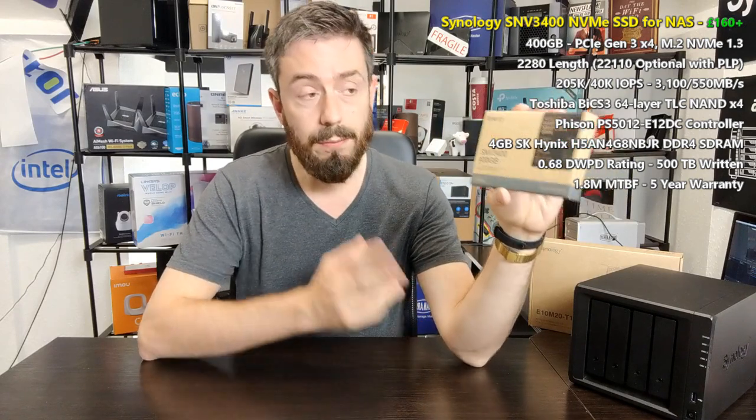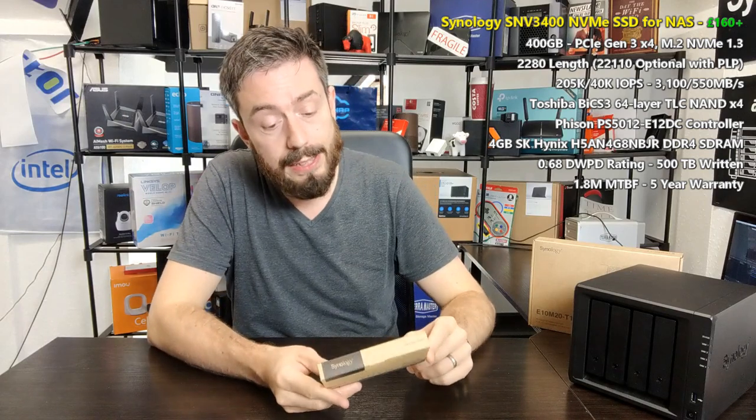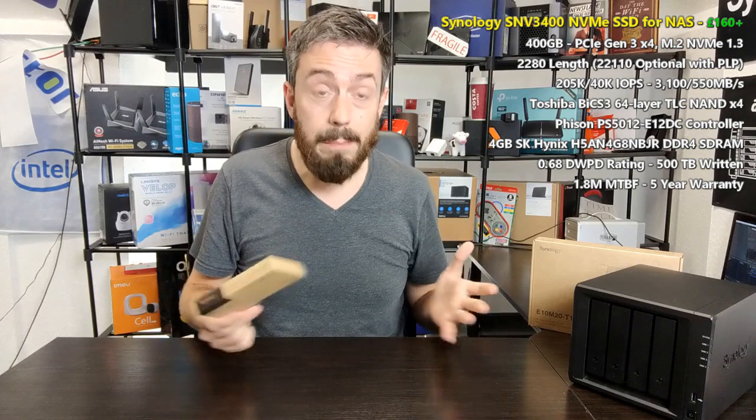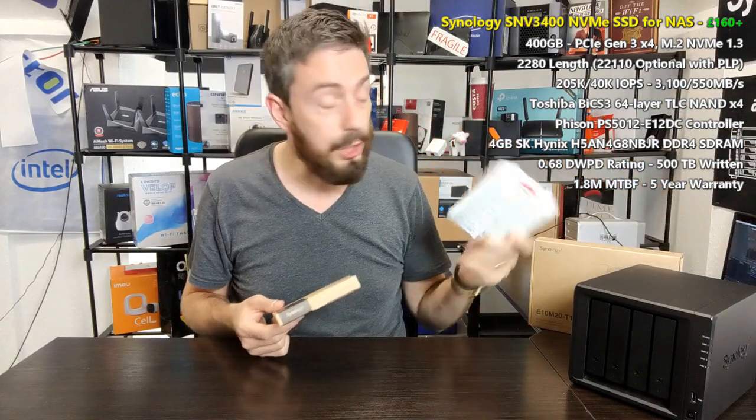This range of SSDs is still in its infancy. The SATA models arrived in a broader range, but the NVMe models have only launched so far in 400 gigabyte capacity — and 400 gig is a somewhat unusual number that we'll discuss later. That said, this drive does arrive with pretty much all the standard benefits of the SSDs we've been recommending for NAS use.